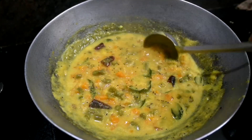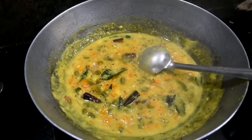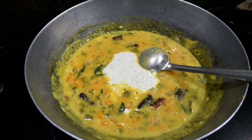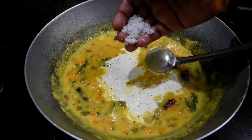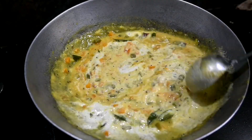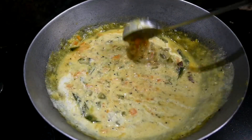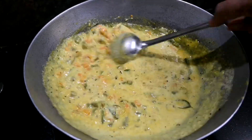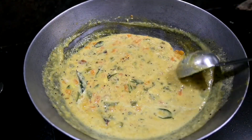Now we want to cook the rest of our pasta. We add the pasta. Make a bit of water and let it sit for 15 minutes. Pour the pasta in.